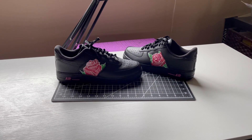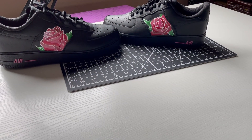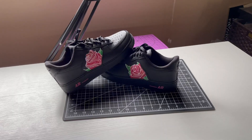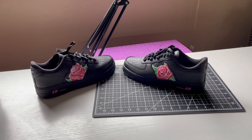You can see the reveal right here — let me know what you thought about it. I've got more customization videos if you want to check them out: skateboards and phone cases. Thank you guys for watching. I'm gonna have more videos next week, so please subscribe if you haven't already.